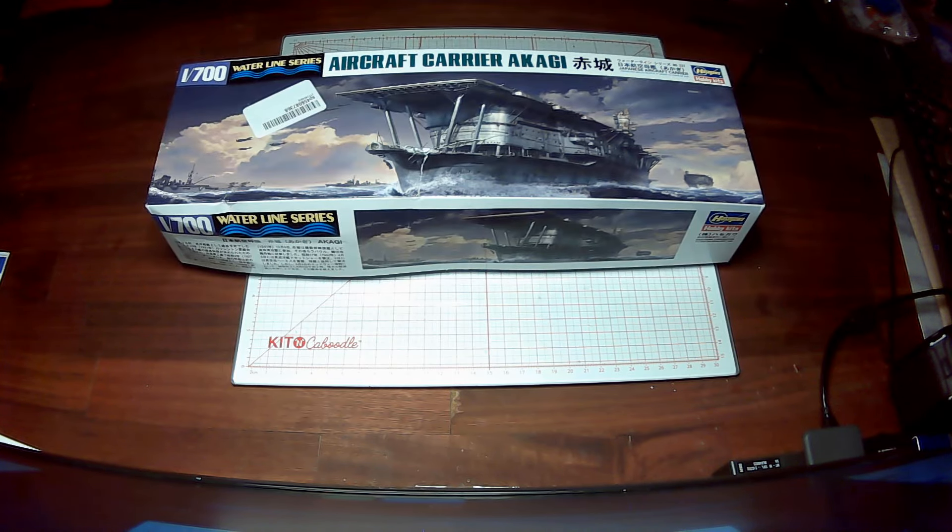I had mentioned I was going to work up a ratings system for unboxings, and I've done that. It's 10 points total. First is packaging — that's a maximum of two points.